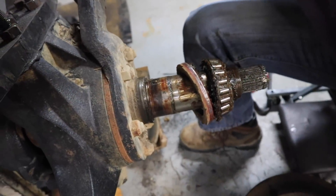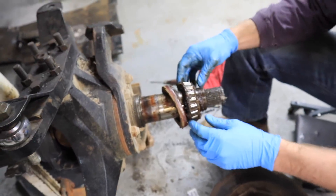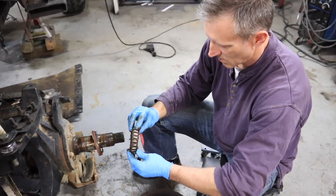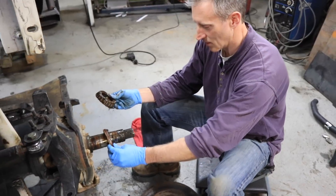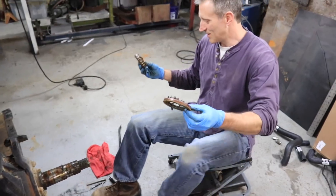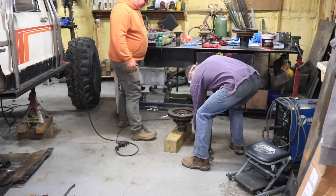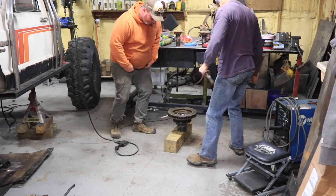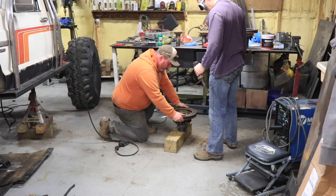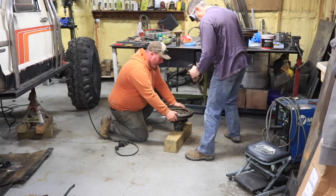All you unibearing people out there have no idea right now because you don't get to play in the grease like a bunch of piggies. Old man Greg was the guy who helped put out the fire on the CJ that day. Oh, holy cow — the rotor's loose on the hub! We've been beating on it for 10 minutes still wobbling. It's getting tight though — keep going!